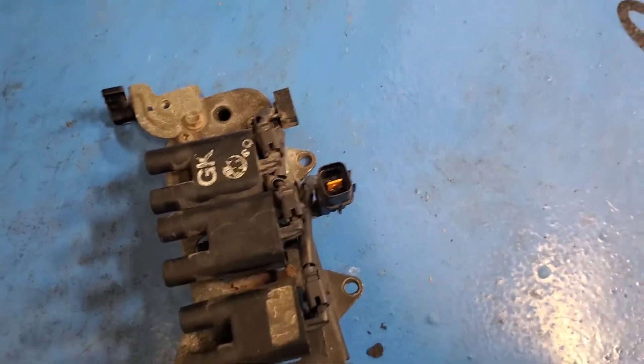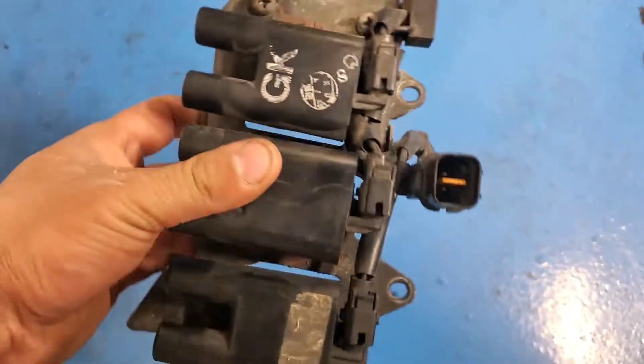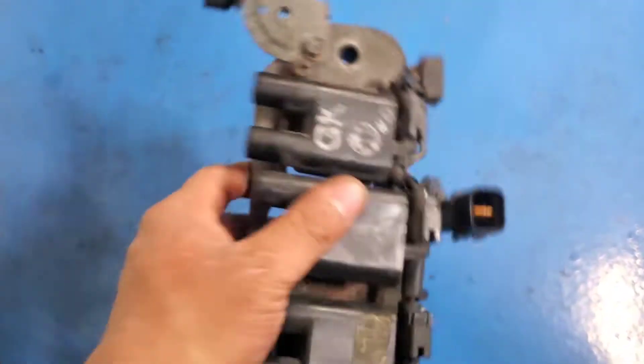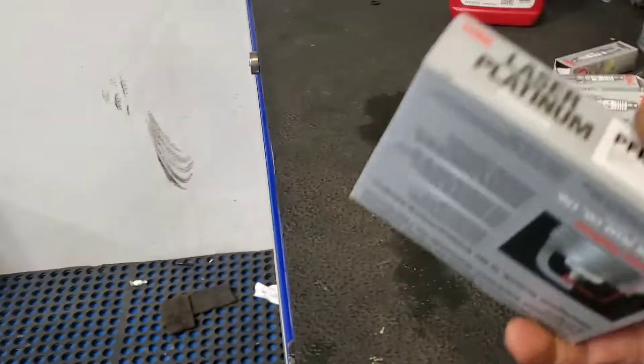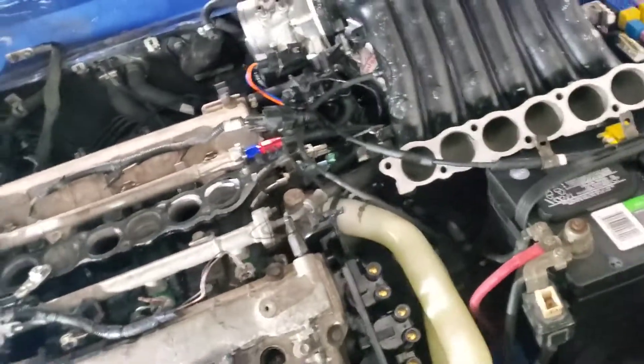This is how the connector looks. I'm not sure if they're supposed to be on the bottom but this one wasn't. Then I'm just going to put some engine-specific components back — that's the part number, that's what the original is supposed to be — and put everything back on.